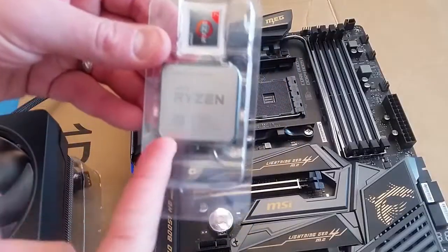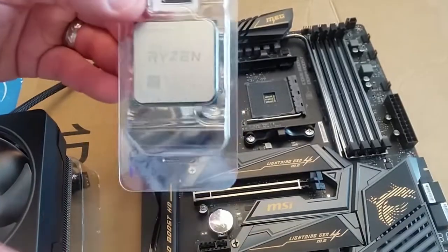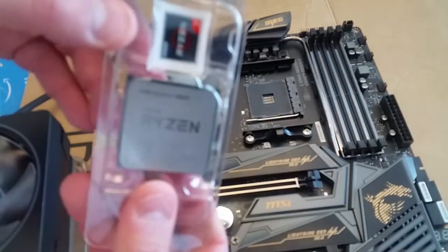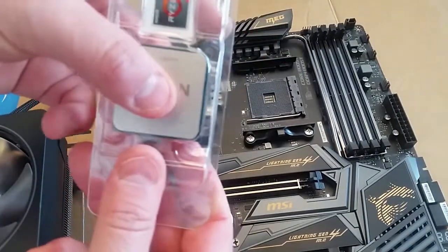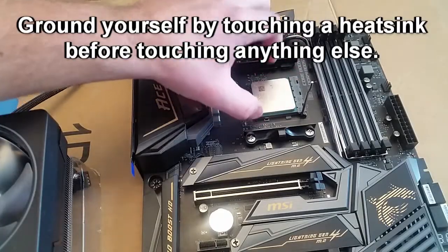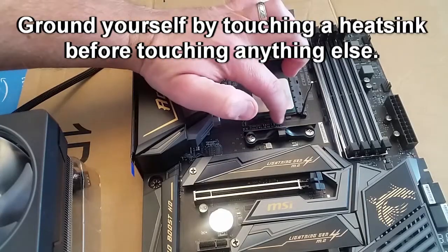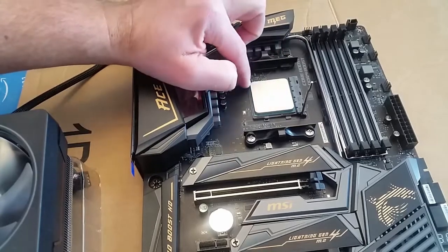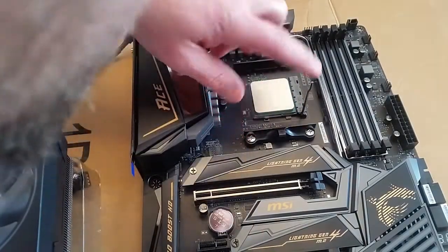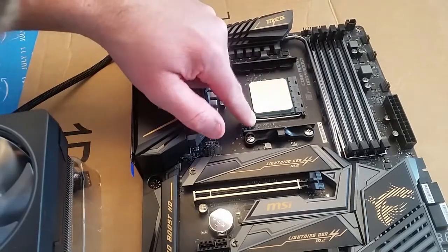When you open the processor package, do not touch the top — it's like a CD. Put your fingers on the sides. See how it sets right into the socket — kind of push and make sure it's locked in place.